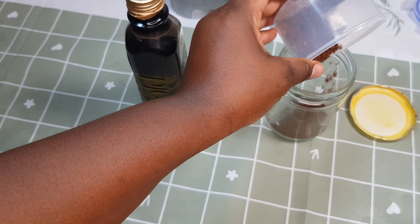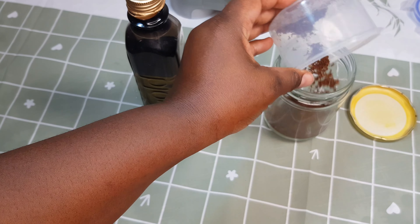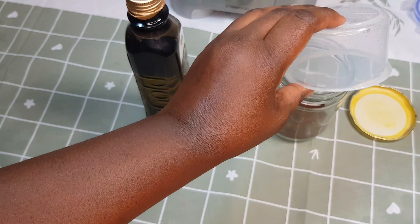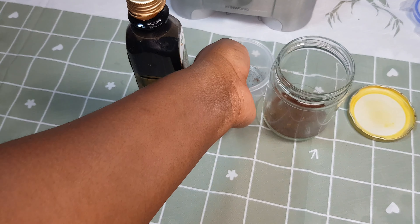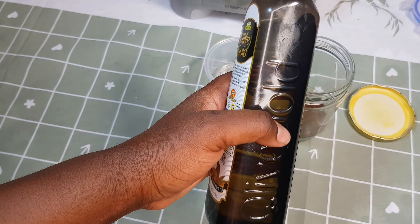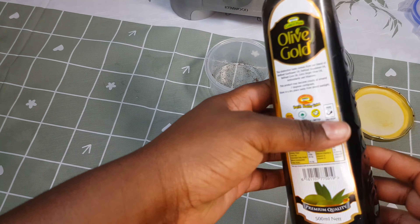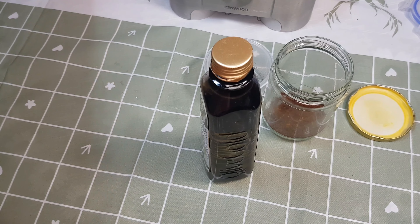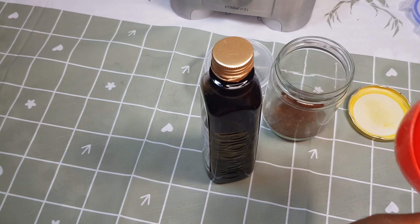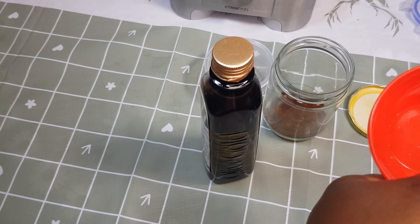As you can see, my cloves are ready. I'm just going to go ahead and transfer them to the clean jar. Make sure it does not have any water because water will make your oil go bad easily and quickly. Just make sure your jar is clean and dry. Then I'm going to measure my olive oil and mix it in.